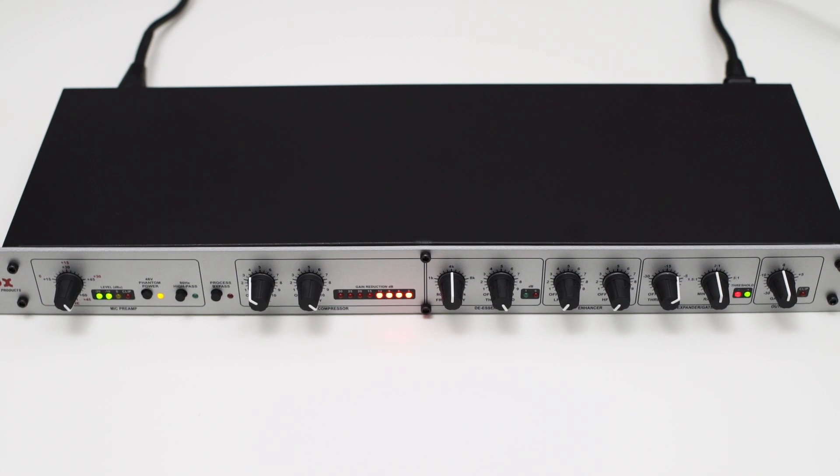On the front, you have 10 knobs to control the features of the DBX-286S. The knobs are rubberized and feel pretty sturdy. All 10 knobs are stepped, and this lets you easily reproduce all the settings.